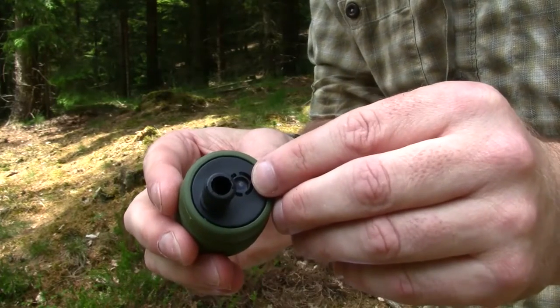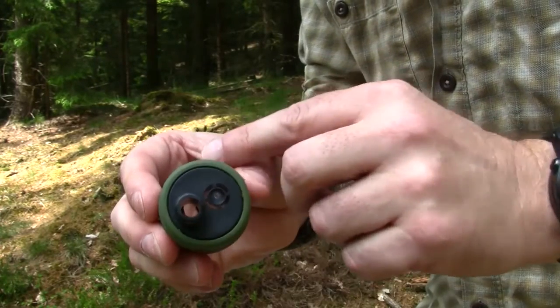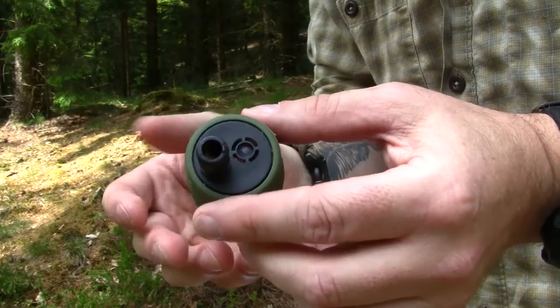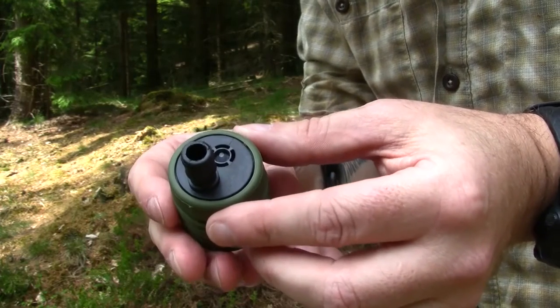There is also a small valve here which lets air go inside this adapter, so the water will flow freely through the hose and there will not be any under-pressure in the bottle when you fill up your bladder system.